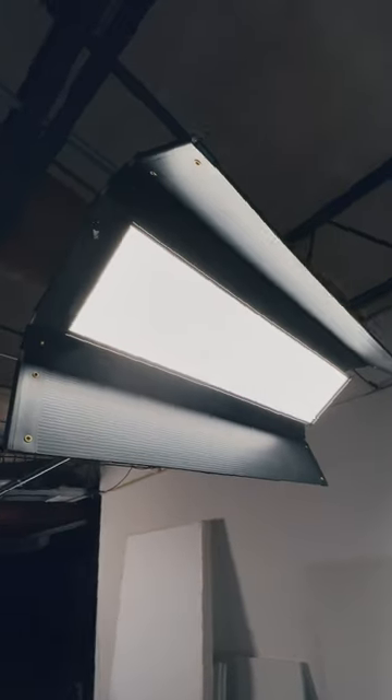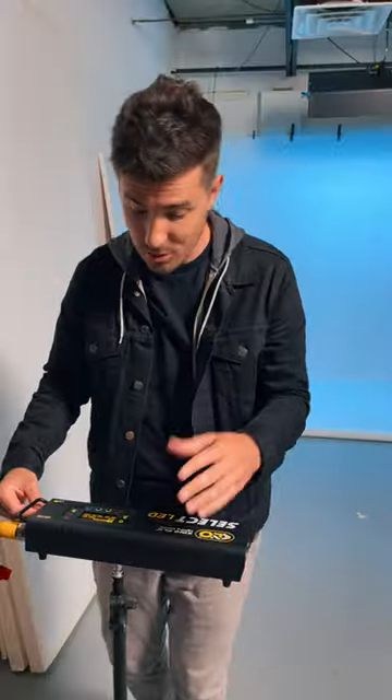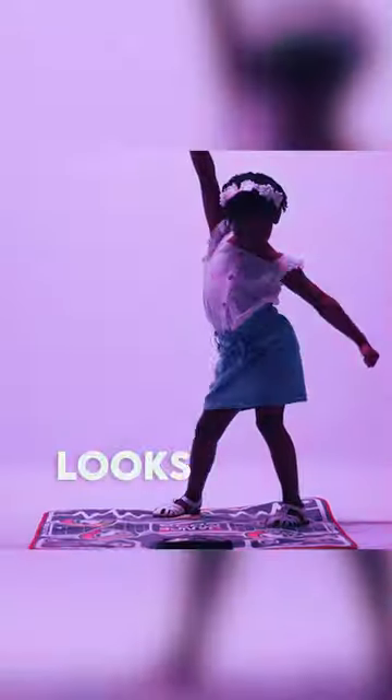This is an RGB light, meaning you can use a controller like this to change it to any color you want. You can turn this little dial to select the specific color that you want to match a product, or you can roll the wheel really quickly and you get all the colors. Looks pretty cool.